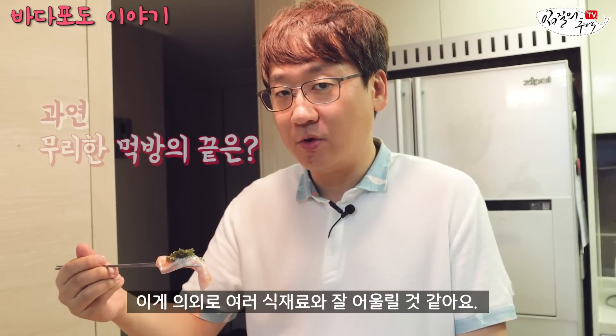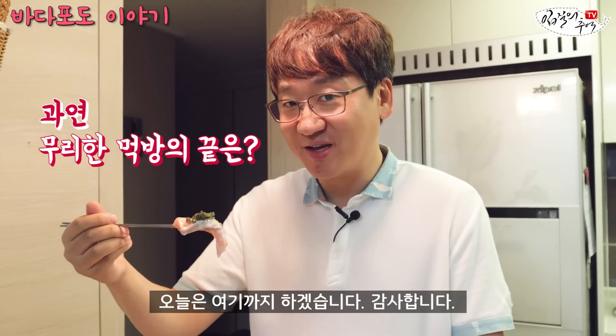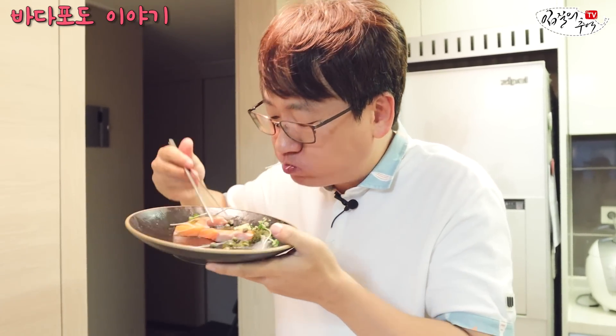I've actually had this for the first time, but I think it's good for other dishes too — like soups. I feel like it goes well with everything, so I'll introduce you to more ways to enjoy it. Thank you.